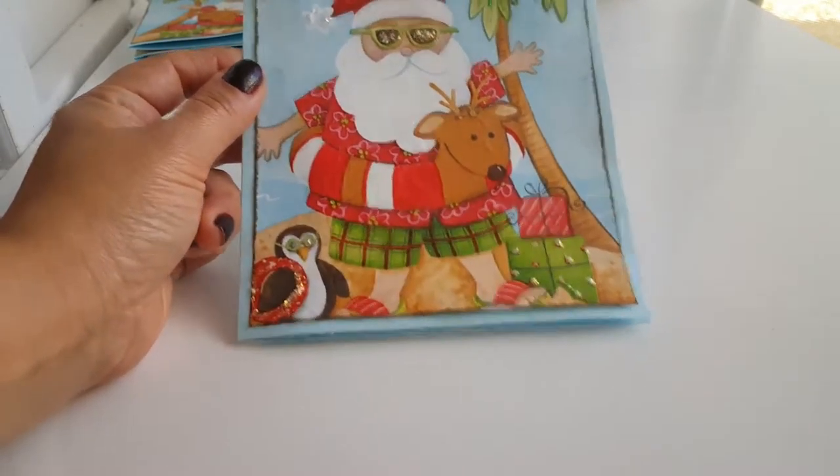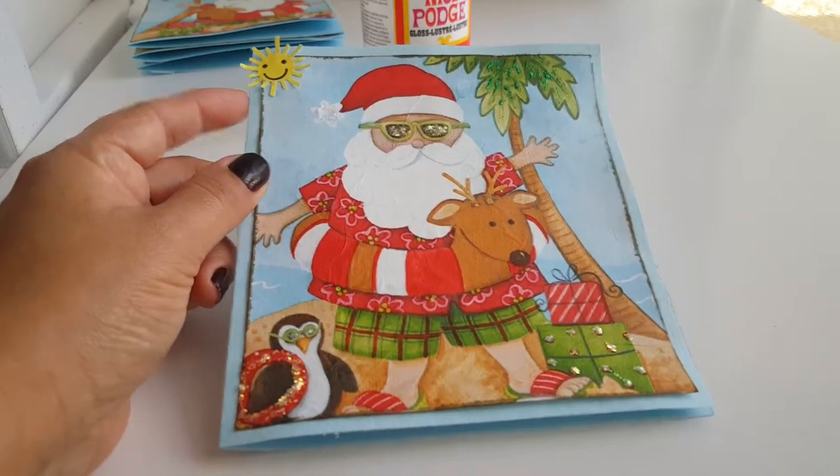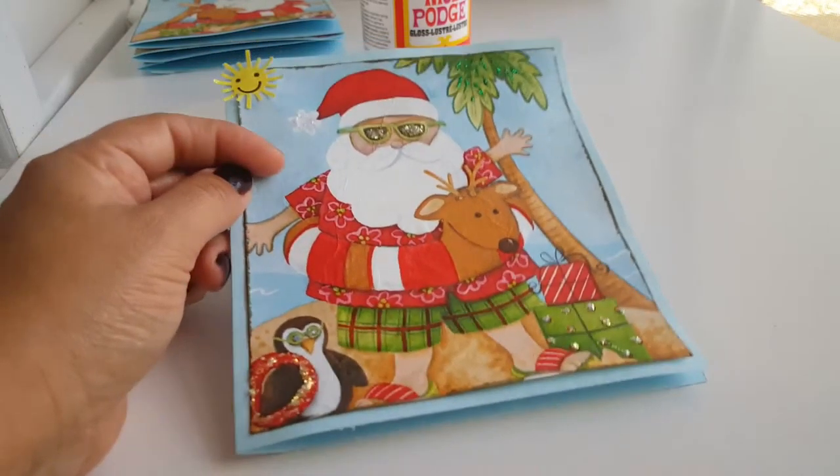Hi y'all, it's Alice Vintage Galley Teens. I'm coming to you with a card share, plus a little tutorial right after this, showing you how I created this.